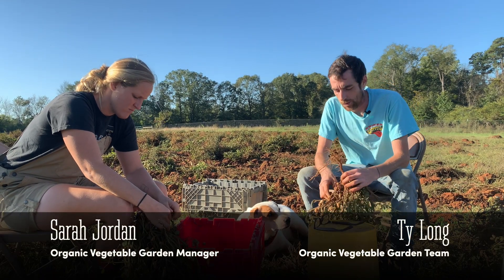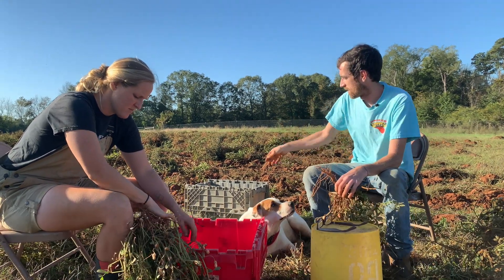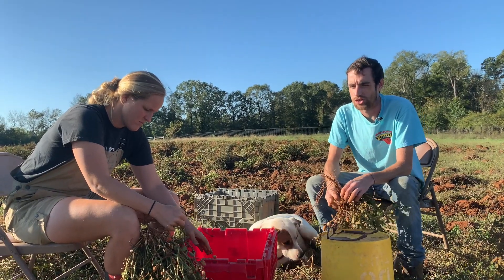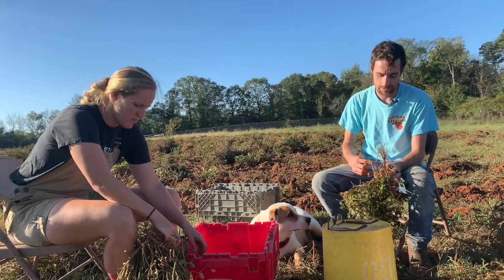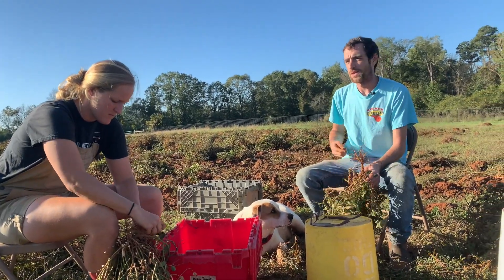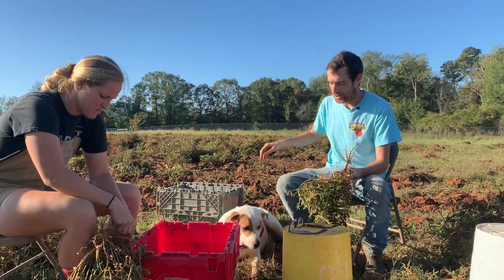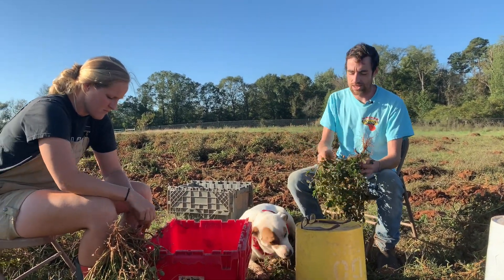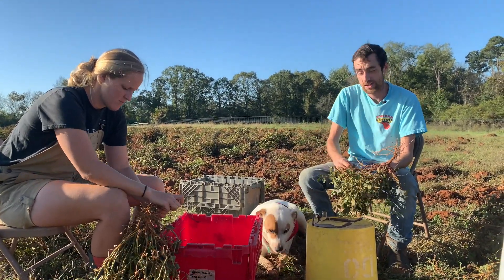When I first decided I wanted to farm, I did conventional peanut farming around here and got a pretty good taste of how much that destroys all the environment around it. I wanted to do it in a way that was significantly less destructive. And they let me do it here.